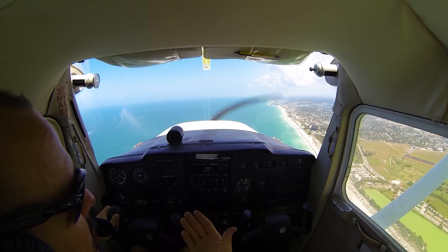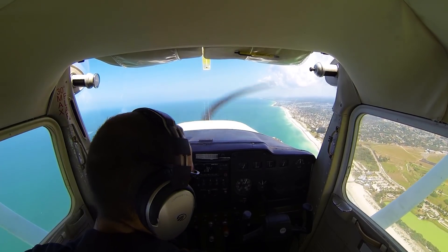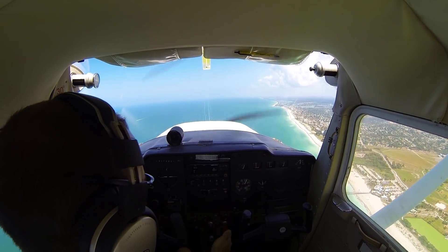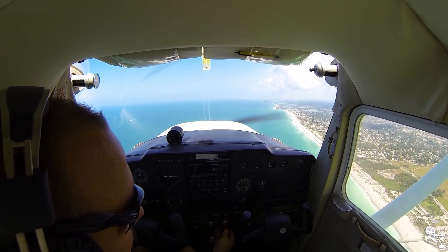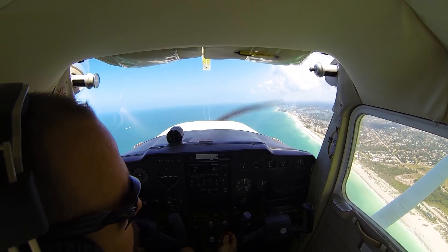Let's talk about what would happen if we had an engine failure. We want to do our T — we want to check the fuel selector valve on, mixture, throttle, carb heat, mags, and primer. Check all that. If that doesn't work for us, then we may actually be making a power-off landing.